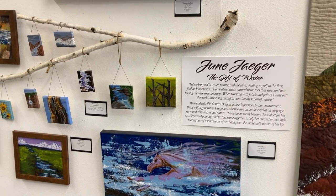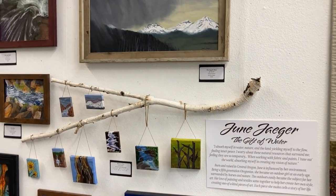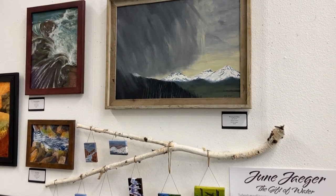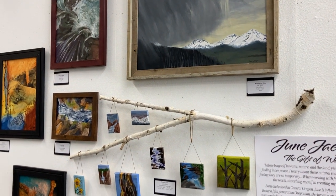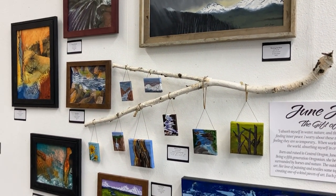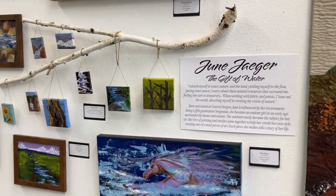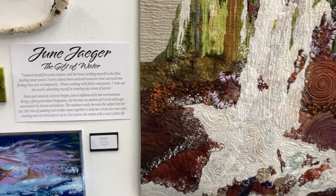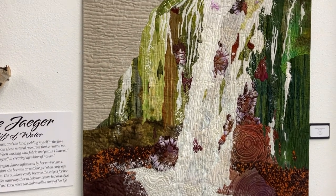Born and raised in central Oregon, June is influenced by our environment. Being a fifth-generation Oregonian, she became an outdoor girl at an early age, surrounded by horses and nature. The outdoors easily became the subject for her art. Her love of painting and textiles came together to help her create her own style, creating one-of-a-kind pieces of art. Each piece she makes tells a story of her life.